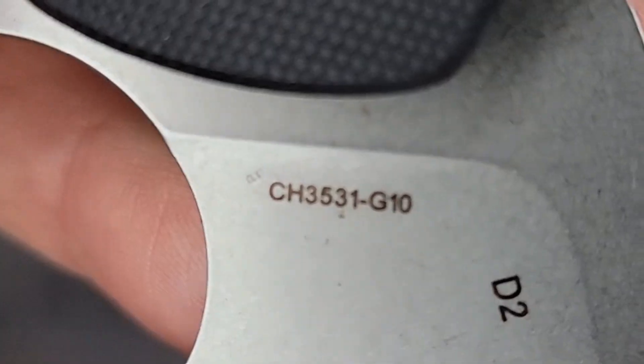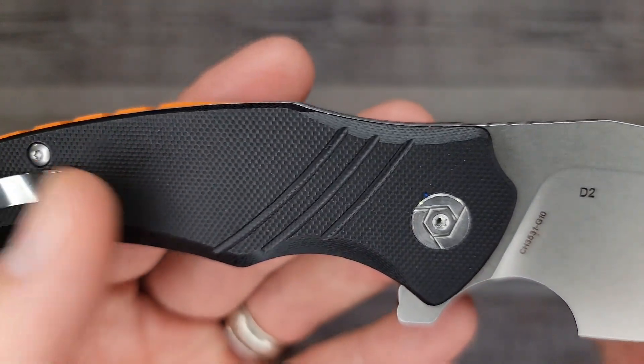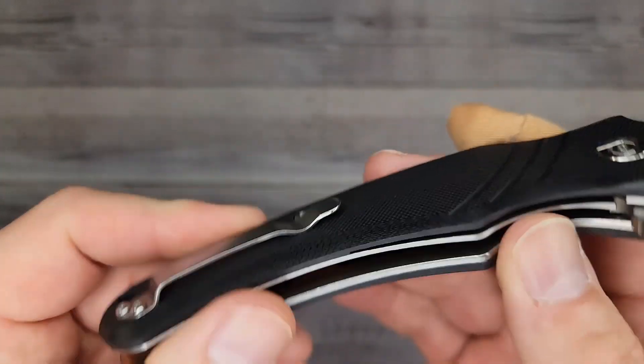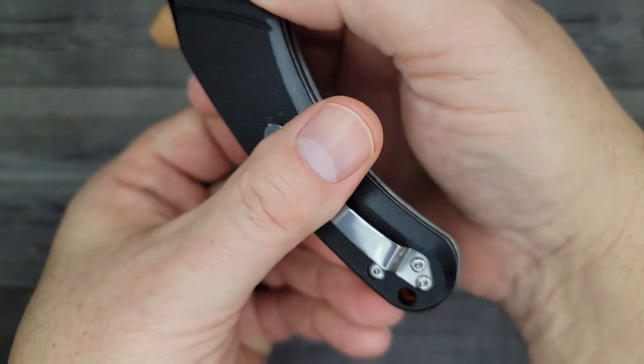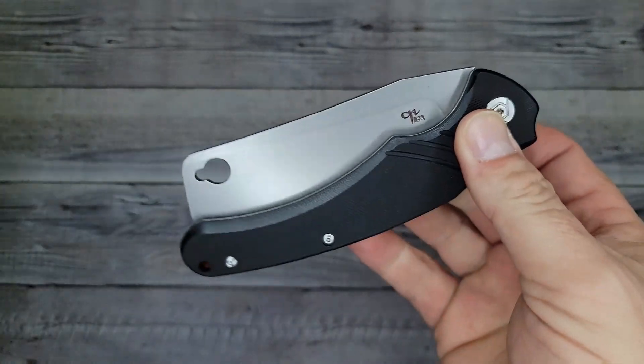There's our CH3531-G10, going all the way down the line — pretty attractive. What's the pocket clip looking like? That's a strong pocket clip — a lot stronger than I thought. Is it reversible? No, it is not. So that's a pretty good price.